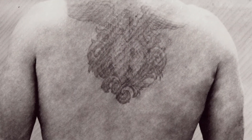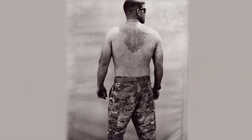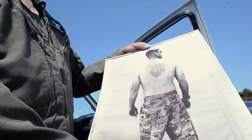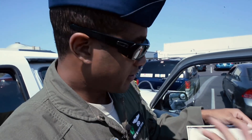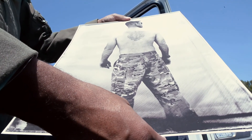Then I've got one of our gunners. He's got a wonderful tattoo on his back. He was actually my lead gunner. You've got two helicopters — lead and trail. Lead flies overhead doing cover; trail goes in. So this guy literally had my back. He holds a very special place in my heart.